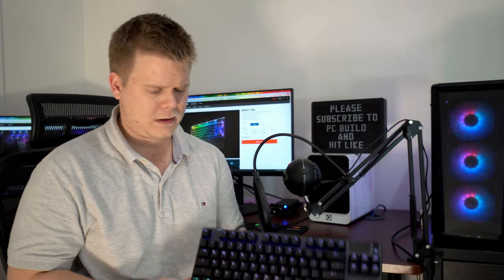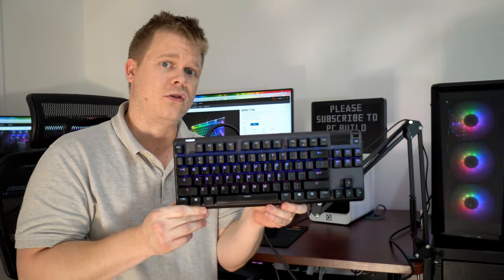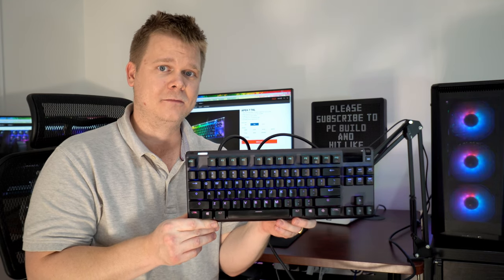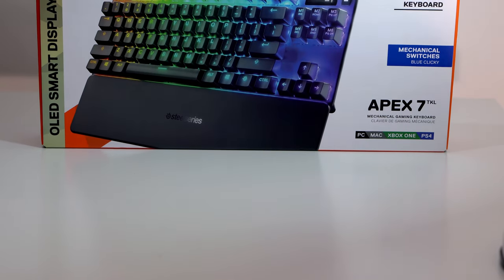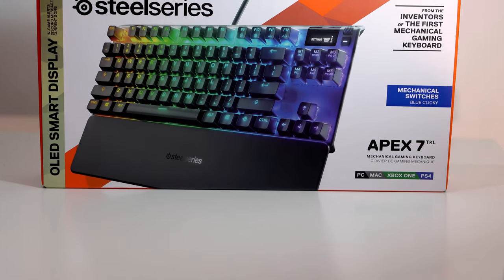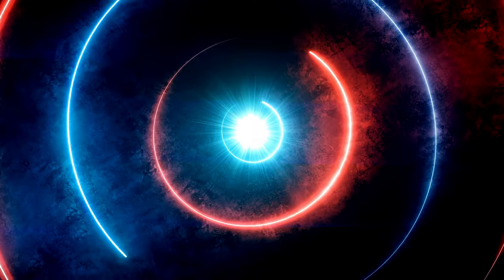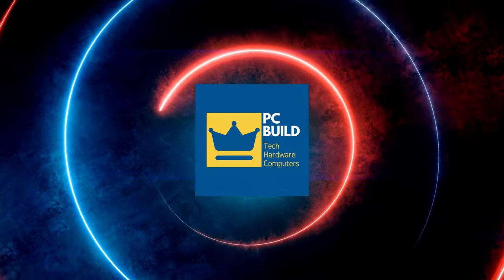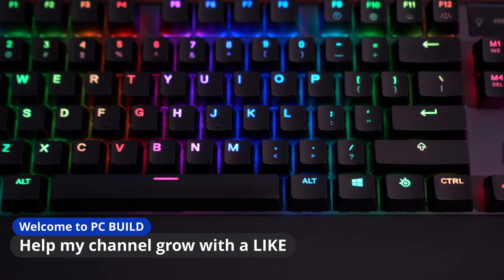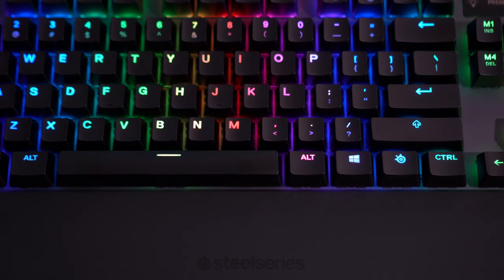What's up YouTube, my name's Adam, this is PC Build, and welcome to the channel. Today I'm bringing you guys my favorite gaming keyboard — this is a SteelSeries Apex 7 TKL. I've been using it for around one year now and it's served me very well.